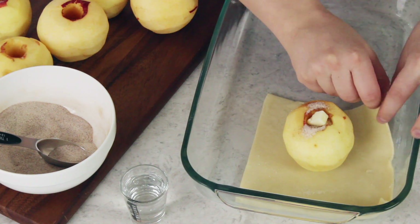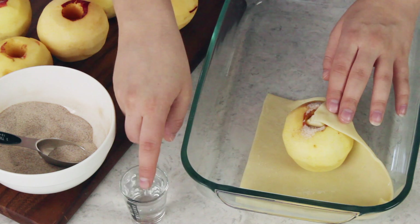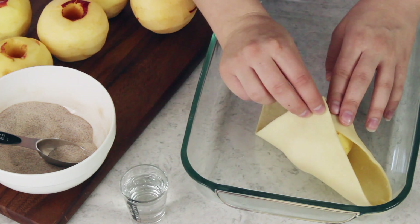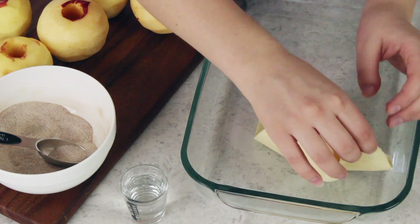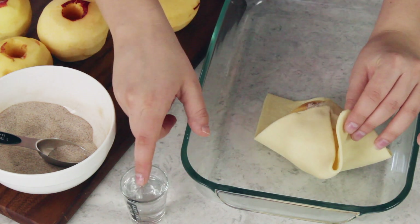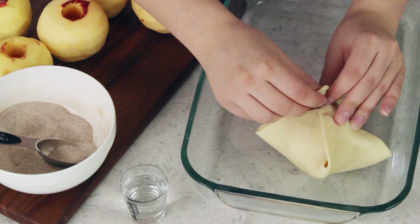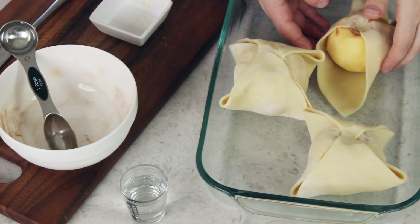To fold up these apple dumplings we are going to take opposite corners and I'm just going to lightly moisten my finger and fold those corners over each other. Adding that little dab of water helps the pie dough stick together so it doesn't fall apart. Then we'll grab the opposite ends and there you have your first apple dumpling assembled. Repeat with the remaining apples.